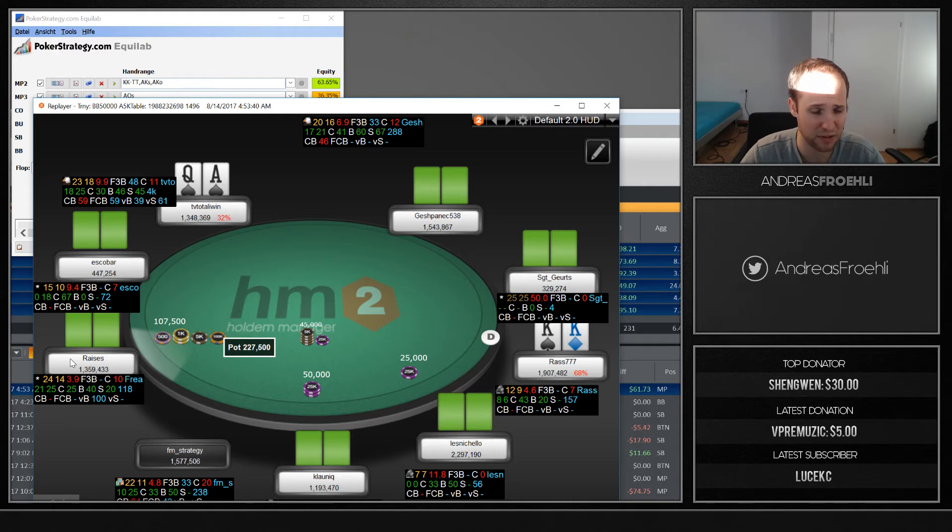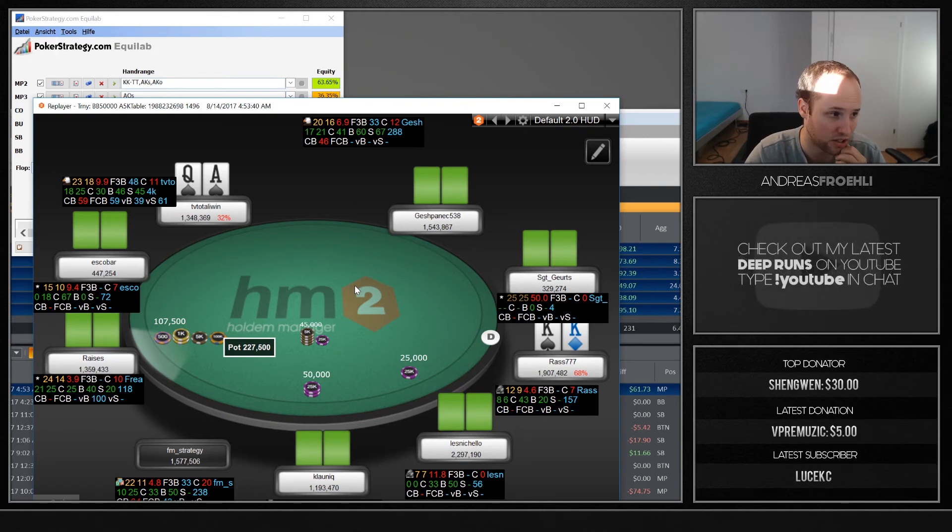Another problem with three-betting: if your opponent has king-jack suited or a pocket pair, he can call and stack off on boards that favor him. With ace-queen suited you'll hit more flops, so three-betting is somewhat attractive — when you do flop a flush draw, you have around 8 percent more flops to put pressure on your opponent. But jamming is more attractive with ace-queen offsuit since you either flop top pair or miss and have ace-high.